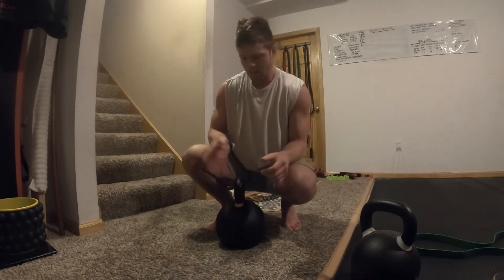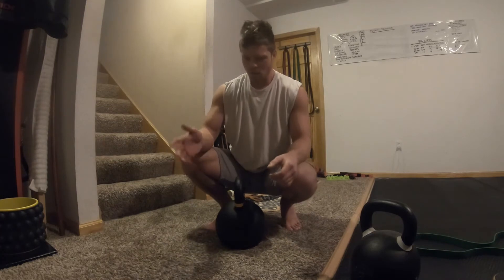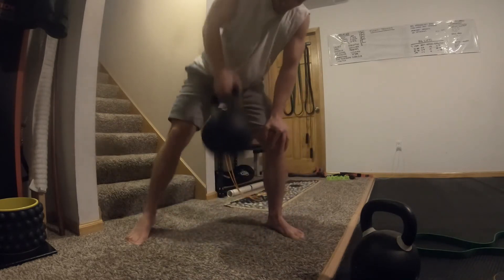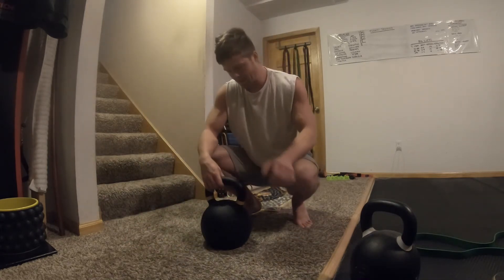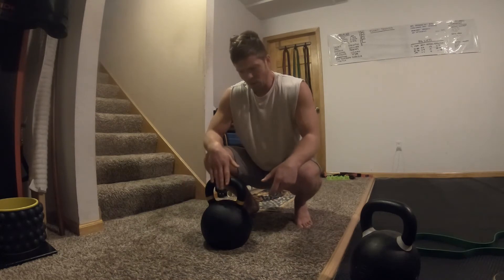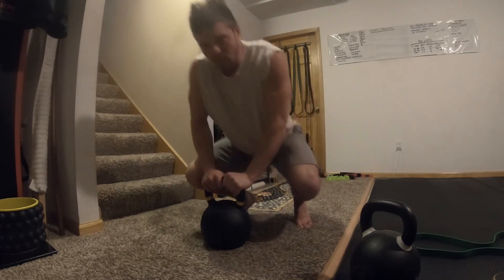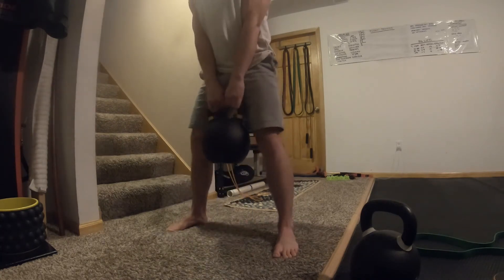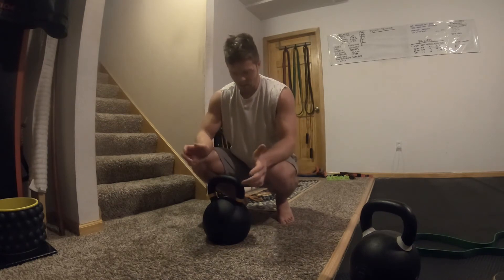If you're more intermediate to advanced, this would be good for swings and some single-leg work - pretty much all lower body stuff. If you're super strong already, you could probably do overhead presses and rows with it. It'd also be nice if you're a bigger guy using this for swings and your wife or girlfriend is into fitness - 106 pounds for deadlifts is pretty respectable weight, especially for women who just want to shape up.